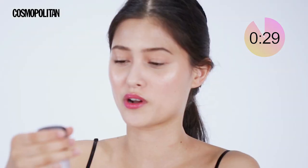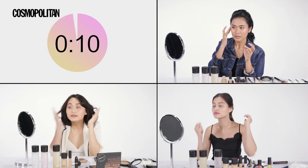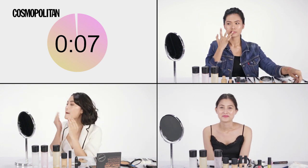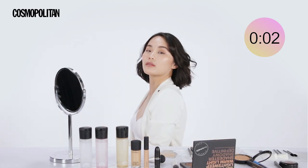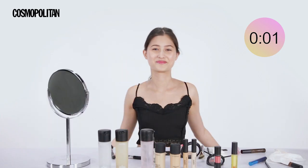I'm done. Oh no! So I'll be using Fix Plus, just to set everything. Let's see if I can do some definition on my eyes — I'm not going to hide the light, just like that. Nine, eight, seven... one. Yay!